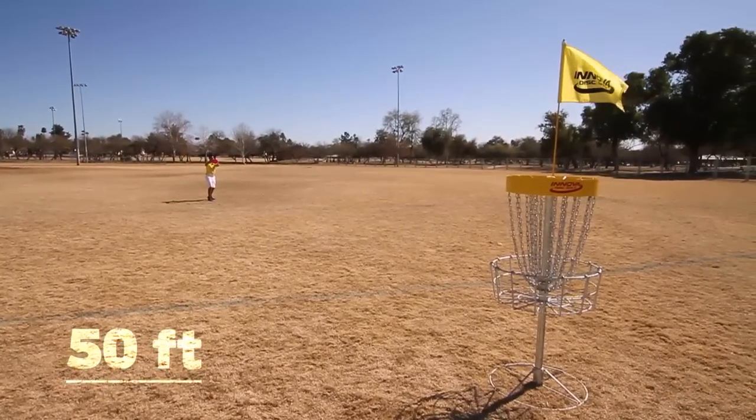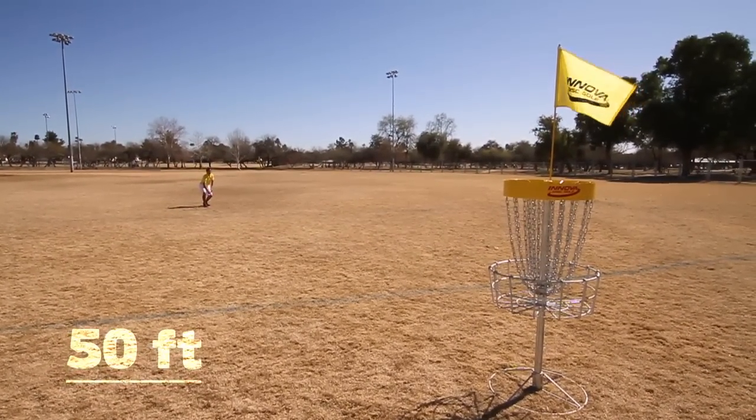Now I am 50 feet away. These are the putts you need to make if you want to be world champion.